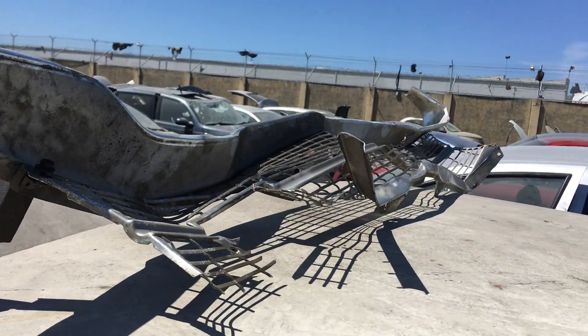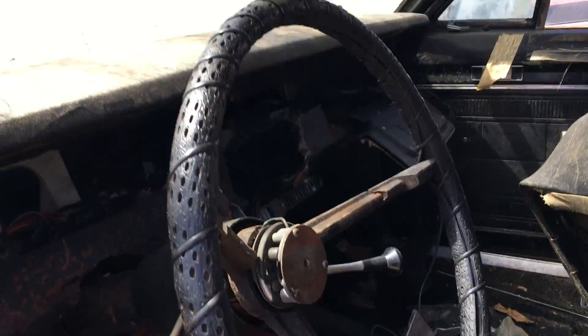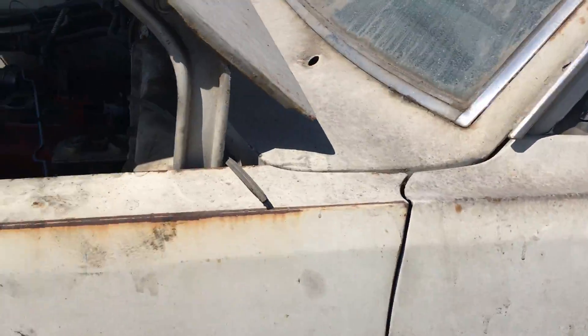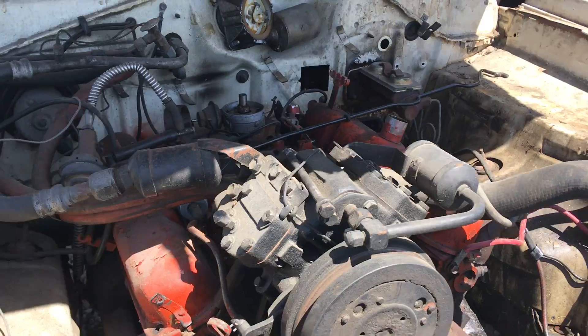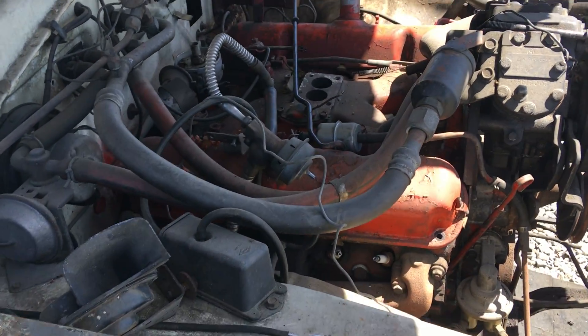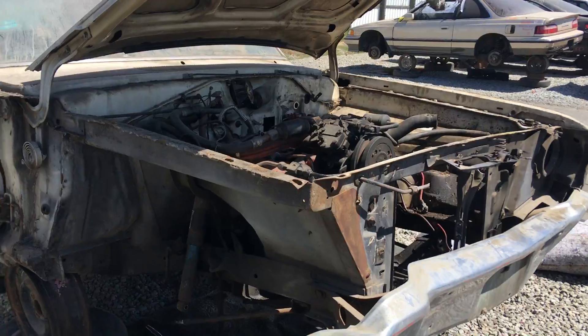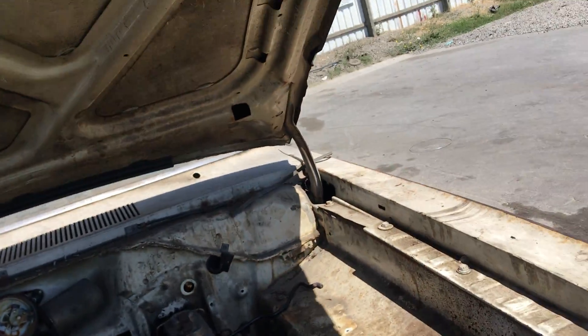Still got the light up in there. Oh yeah, had potential — now it's good parts for someone. It had the V8 in it, so like a 318 or something. That's old-school right there. That's a real hood lock right there — that's old-school stuff right there.